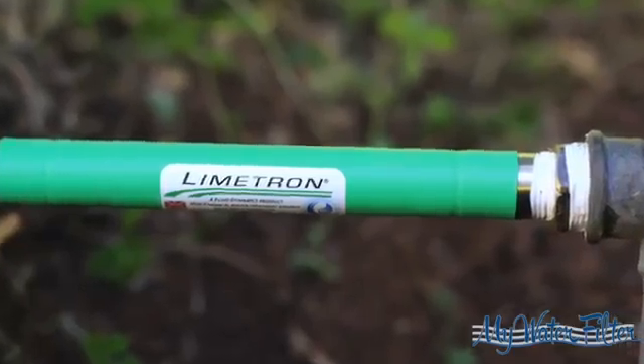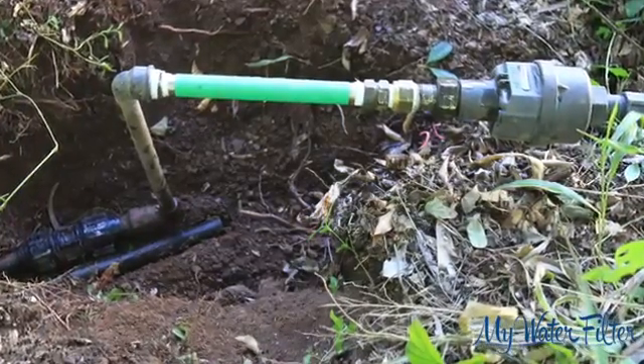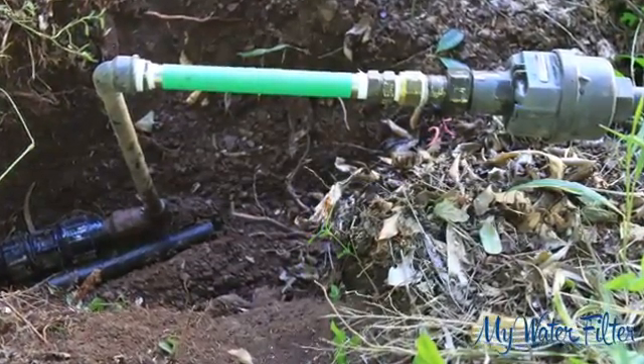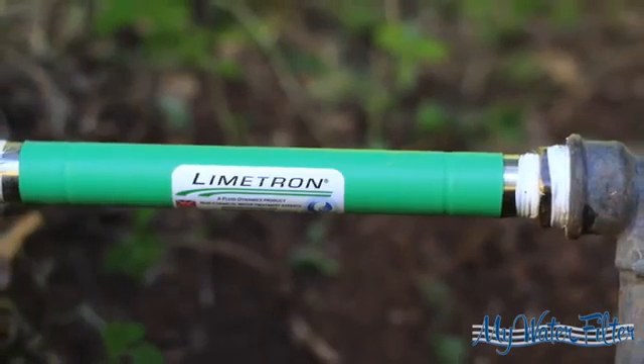The Limetron is stainless steel and has a 1-year satisfaction money back guarantee, a 10-year warranty, and a 15-year life expectancy, so you don't have to worry about its durability out in the elements or underground with your pipes.